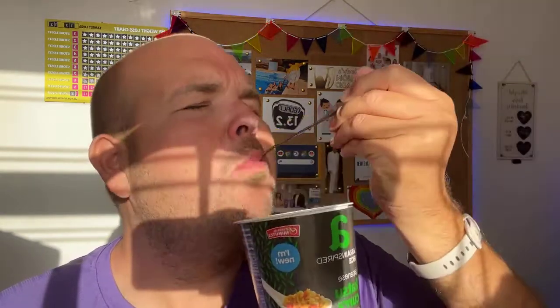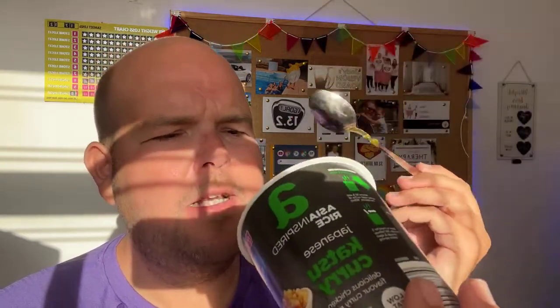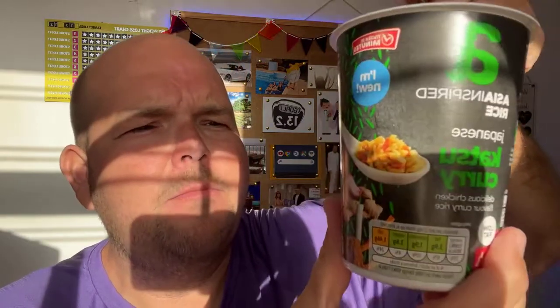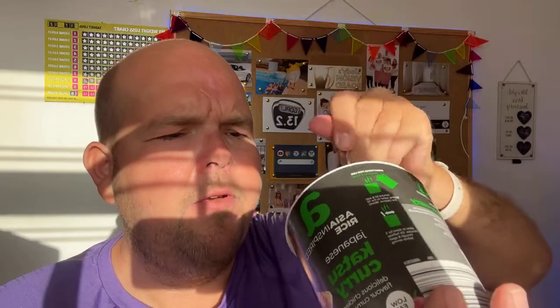You know what? That is surprisingly good. I really like that. And Catherine, you know that's actually not that powdery. I know what you mean about pot noodles — they do seem to be very powdery. But I really like that.